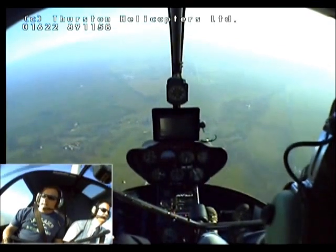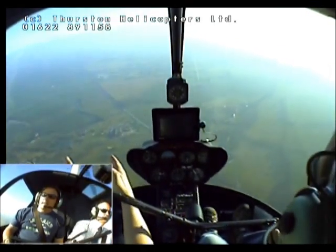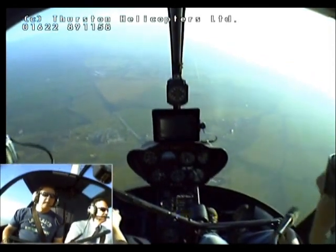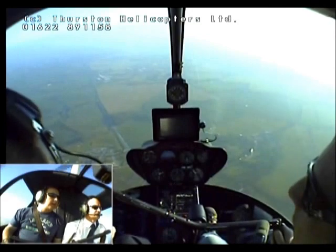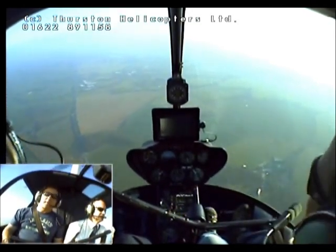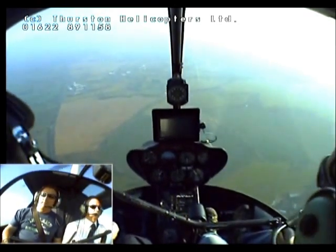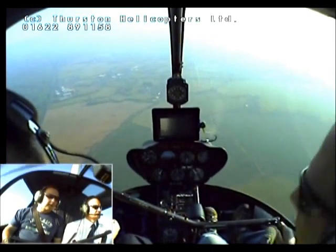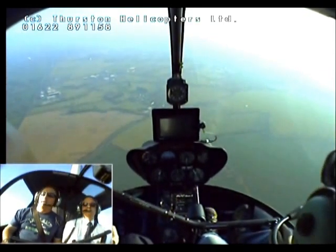We're just starting to descend now. Where's the airport? The airport's just over there, actually. It's been quite hard to see today. Do you have to fly a set pattern? Not out in the local area — well, in the circuit we do, yes. But not out in the local area. Just got to have your wits about you and your eyes peeled.